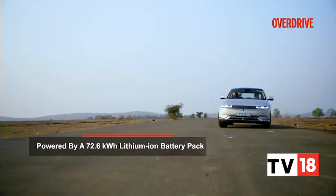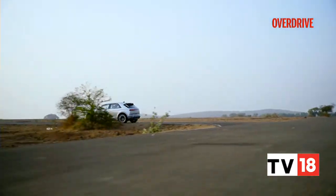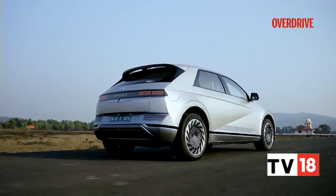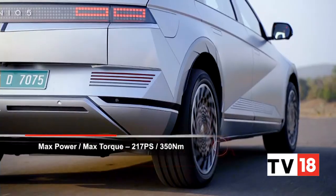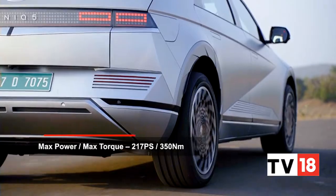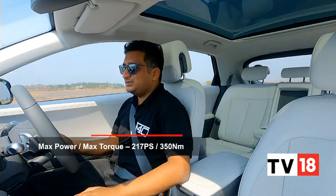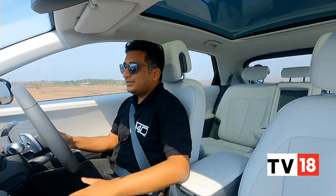The Ioniq 5 uses a 72.6 kilowatt-hour liquid-cooled lithium-ion battery pack that powers a rear-mounted electric motor. The version sold in India is the single-motor rear-wheel-drive variant, making 217 PS and 350 Newton-metres — which is par for the course for similarly priced ICE SUVs.